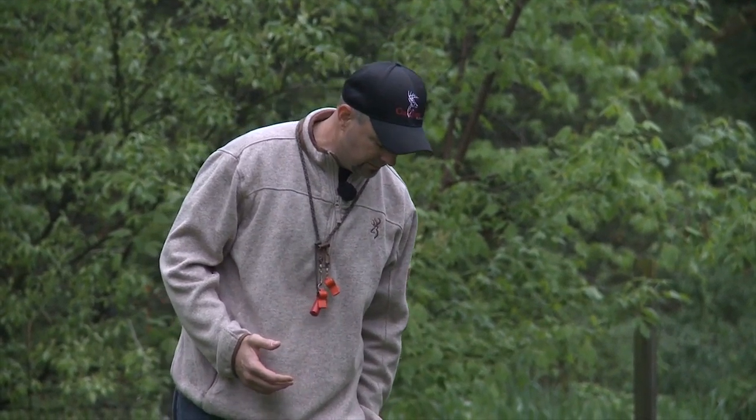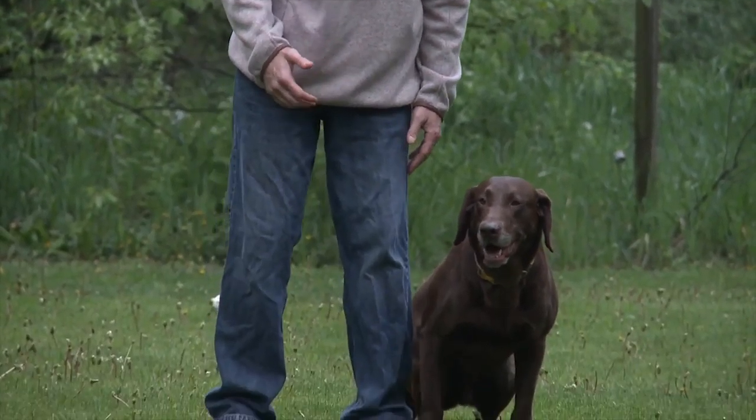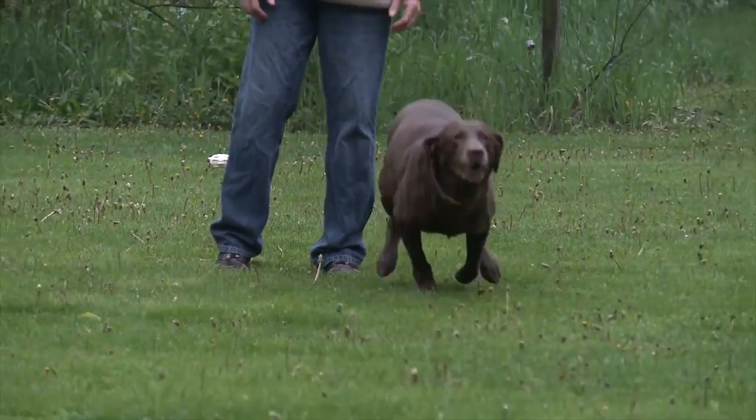You can start him pointed in one direction, and then use it as an obedience heeling drill like we are here. We heel him, sit him, and send him back. He sees the white bumpers so it identifies it.